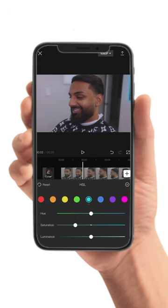Now, if you want a more stylized look, head into the HSL sliders and play around with the hue, luminance and saturation of different colors in your scene to get a more unique look.